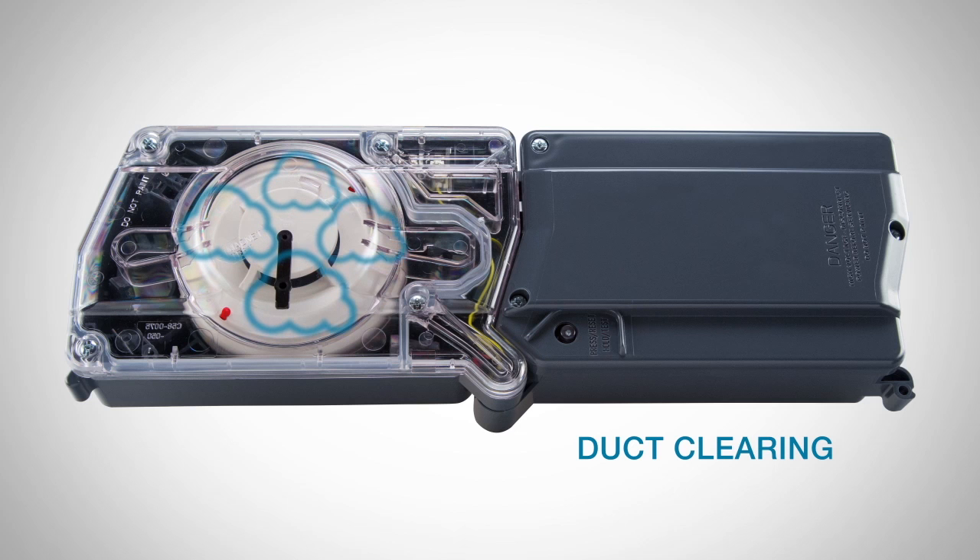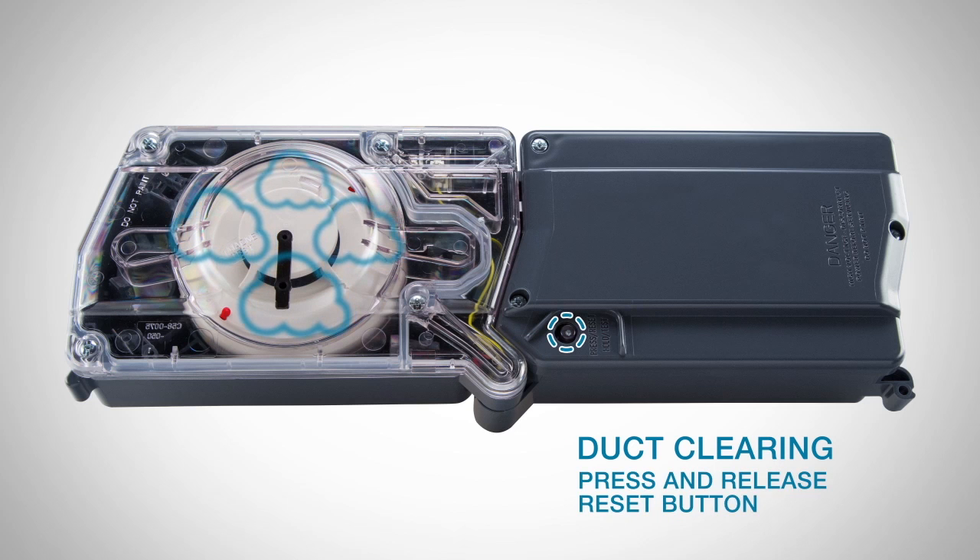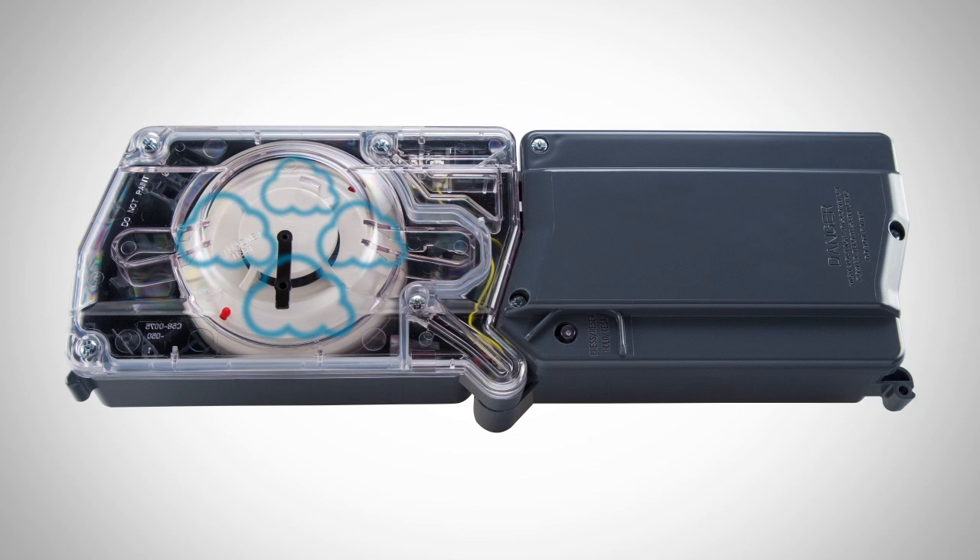To initiate the duct clearing feature, simply press and release the reset button on the detector. This will turn on any connected fans by opening the auxiliary relays for 20 seconds. You will know the detector has returned to standby mode when the sensor LEDs blink green every 5 seconds.